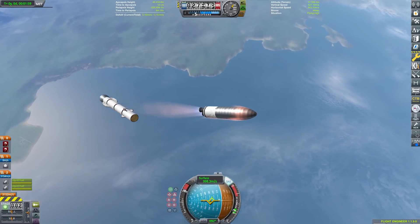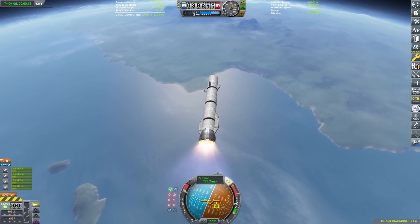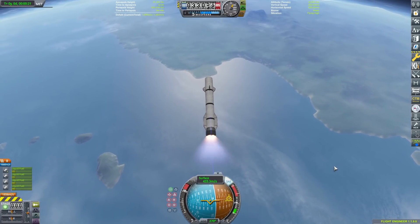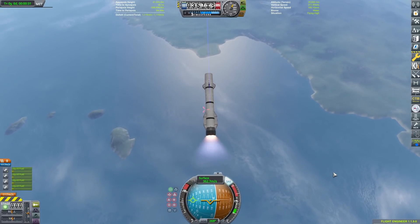You can see how small the upper stage is when we separate. We'll switch to the bottom stage. The way you fly this thing, you basically have to fly it like a plane almost. I'm going to do a quick boost-back burn. Super cool, if I do say so myself.